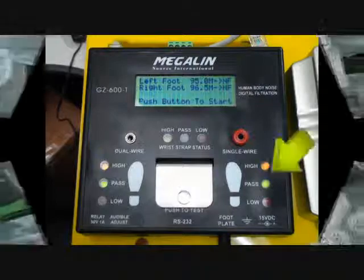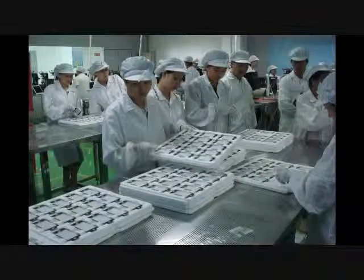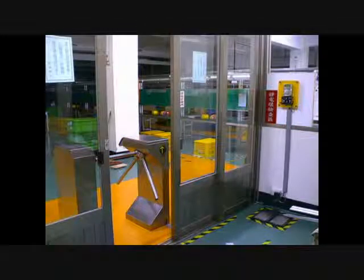A building relay is available to be utilized for access control. You can have an enforced on-site test — must test OK in order to enter the EPA.